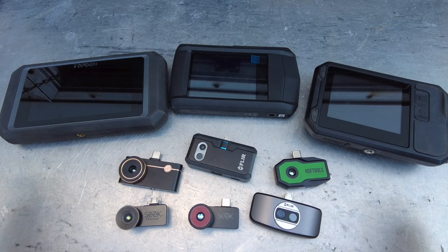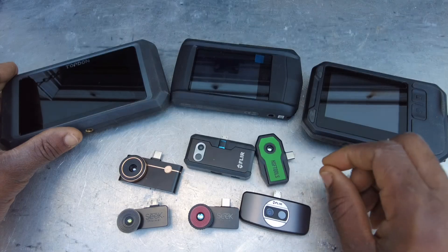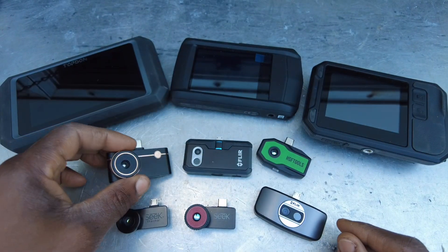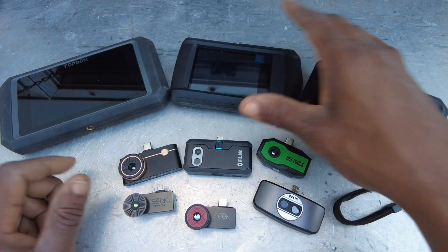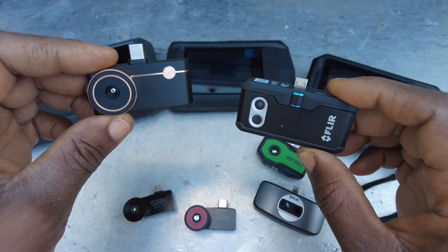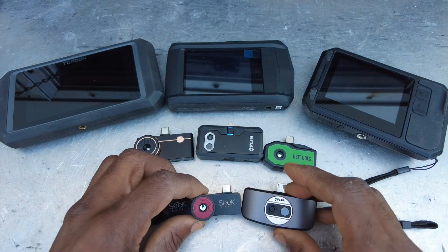Welcome back. As you can see, I've got various thermal imagers here — everything from Top Don to HSF Tools to FLIR to one of my favorites, probably my favorite, the Thermal Master P3, and also Guide Sense. I just want to give a quick rundown, but today's video is really going to focus on comparing the FLIR, the Thermal Master, and the HSF Tools.